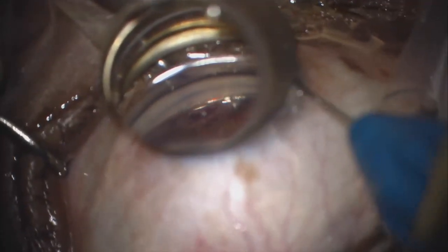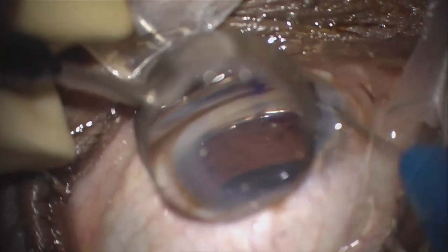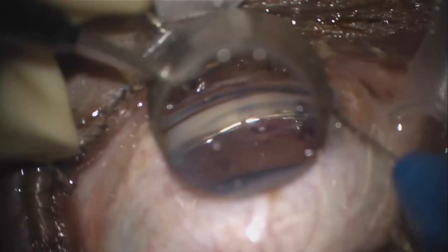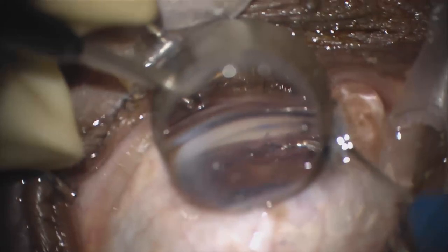Here is a case where after the initial insertion, it was seen that the Hydrus was not seated well in Schlemm's canal. The implant was retracted partially with the inserter but then got stuck in the process. It was decided to bring the implant and inserter out of the eye to place the Hydrus on the corneal surface for recapture.